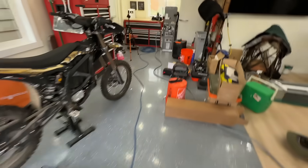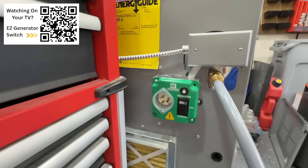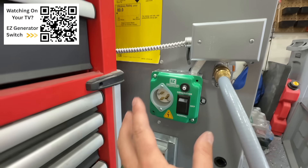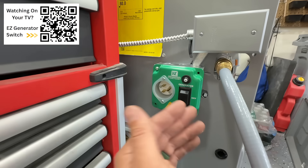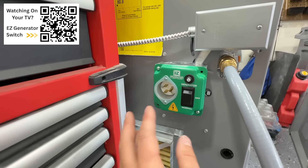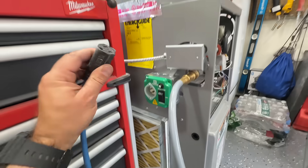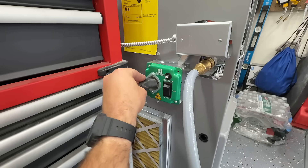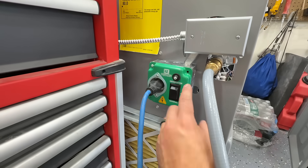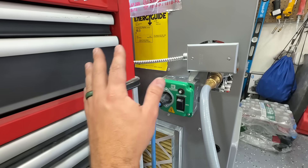Right here is our gas furnace, and what we're using is called the Easy Generator Switch — $88 on Amazon and UL listed. There are a couple of ways to get power to your gas furnace, but this is probably the best and safest way. Other methods might not be up to code in your area. We plug our extension cord into the switch, then swap over from grid power to generator, which completely isolates from the grid — there is no potential to backfeed and injure someone on the grid.